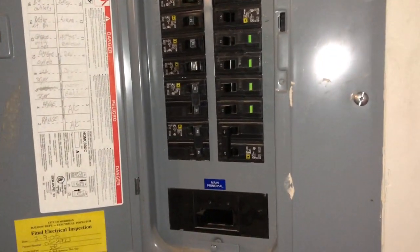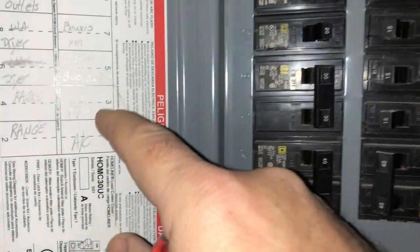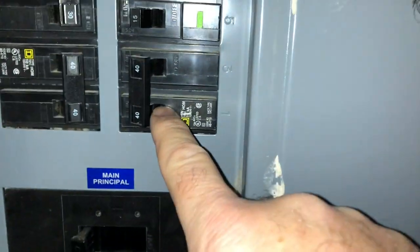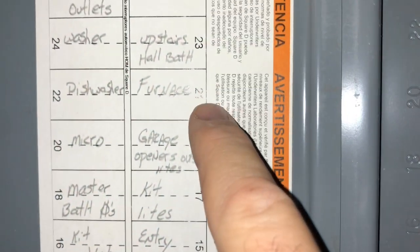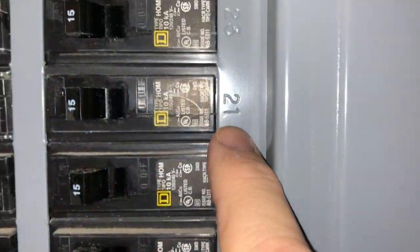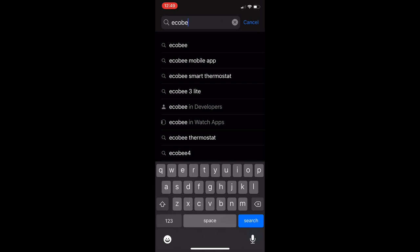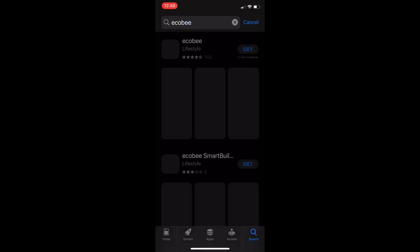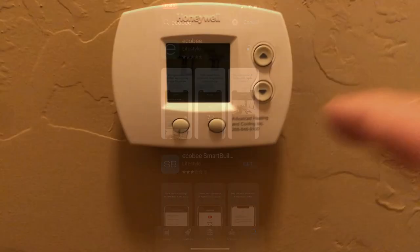Here we are out in the garage at the circuit breaker. I have two circuit breakers I need to turn off — one is for the air conditioner and one is for the furnace itself. I'll turn both of those off. Meanwhile, we're in the App Store — we'll search for Ecobee, find the app, hit the Get button, and let it download so we're ready to use it once we have the thermostat installed. Here is my old thermostat — it's a little Honeywell, but I'm going to replace it.